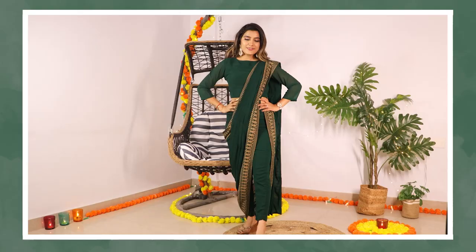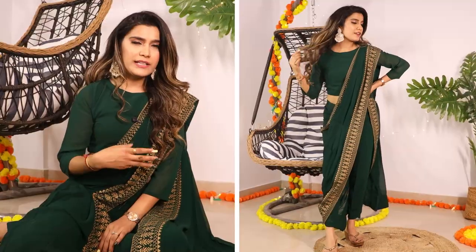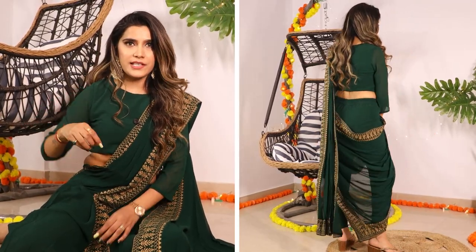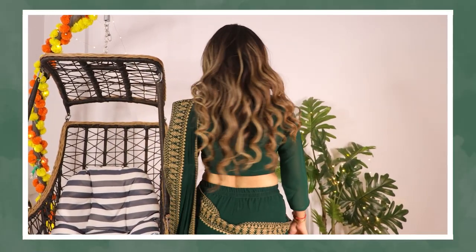Next up, I have this green and golden printed pant saree. Basically, it's a three-piece saree coming from the house of Sangaria. I've tried many of their outfits and the quality is really good. Its price is somewhere around 1,600 rupees, and if there's a sale on Myntra you'll get a discount. It comes as a three-piece saree — you get a pant with a semi-elasticated waist, and then a three-quarter sleeves blouse. You get lining in the blouse, so there are no see-through issues.